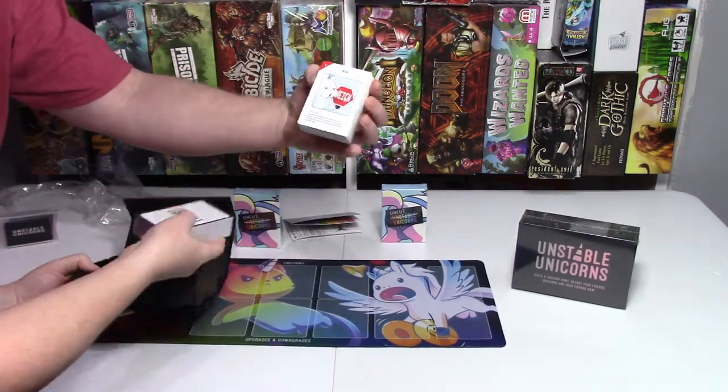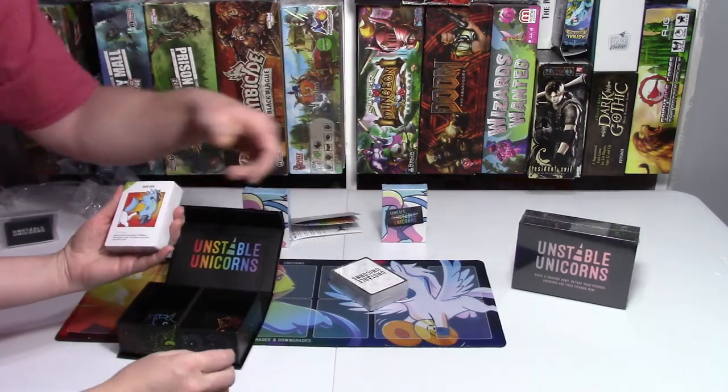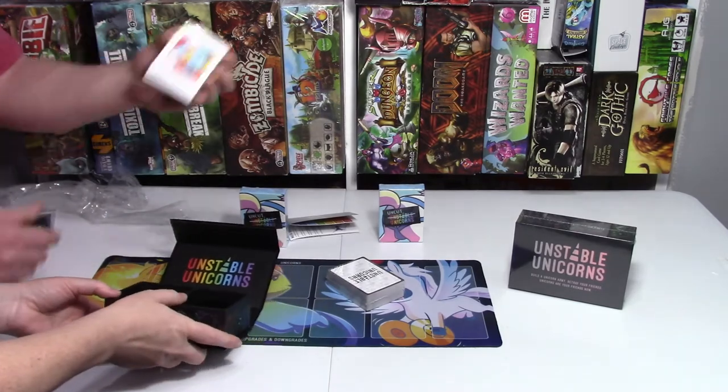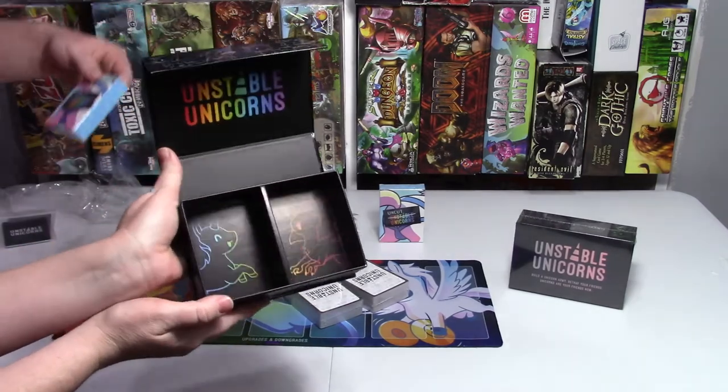Looks like your basic deck — Unstable Unicorns. And then you've got another deck, so still just another deck. Two playing decks. It's divided inside, which is pretty cool.